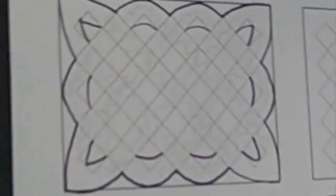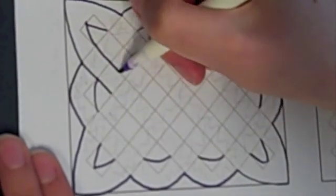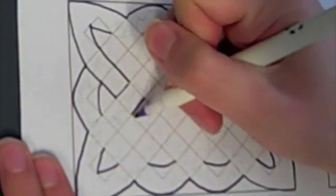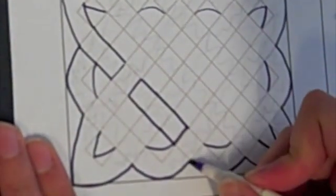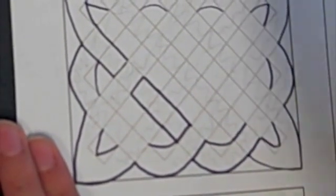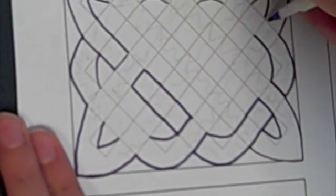Now I need to go around in an over-and-under pattern, so I'm going to start here by taking this ribbon over, and then I know it will go under the next piece of ribbon, then over, and then under the next piece of ribbon and around the corner, and over, and then under. I can keep on going around in an over-and-under pattern.